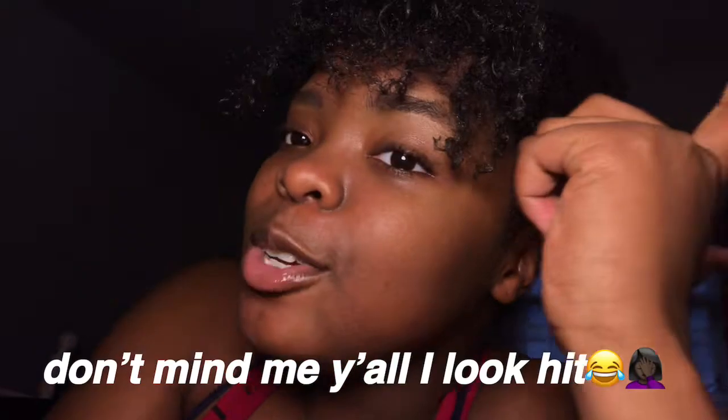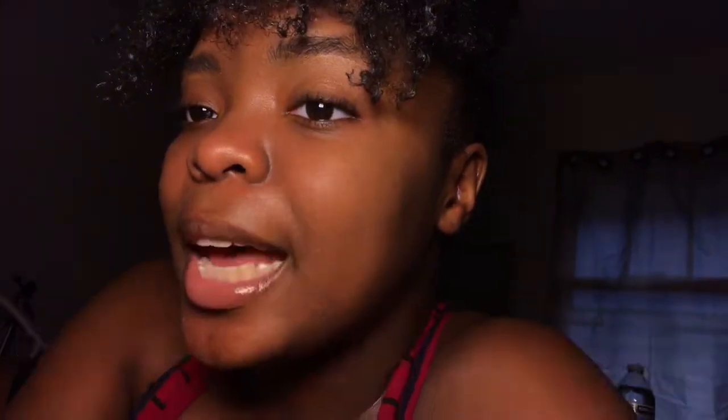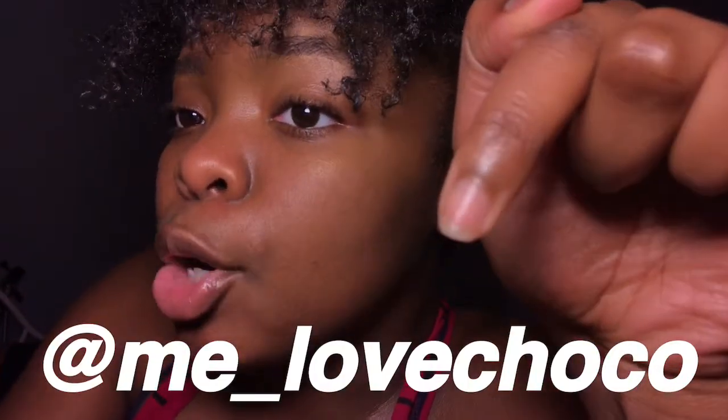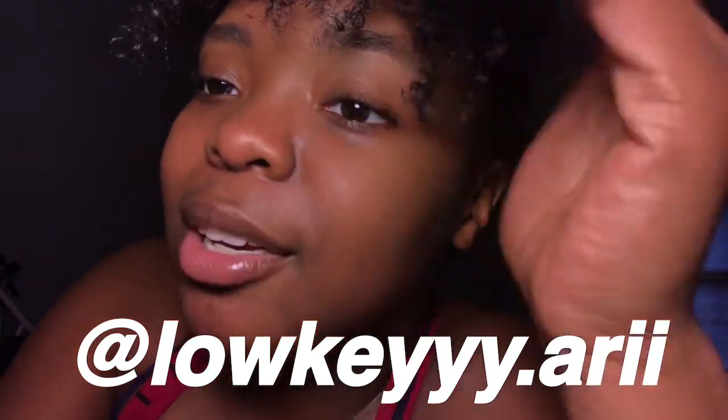Anyway, this is my outro — hope you guys enjoyed. Please make sure to like and leave a thumbs up on this video if you enjoyed my content and my cooking, because that food looks good — don't lie. Comment down below, we can have a conversation. Follow me on my socials: Instagram at Ari The Sauce God, Snapchat at me underscore love choco, and Twitter at Lowkey Lit Ari.